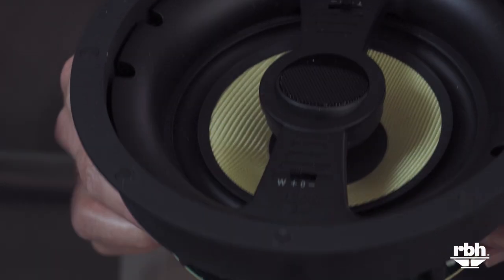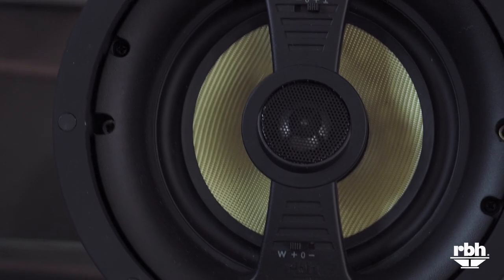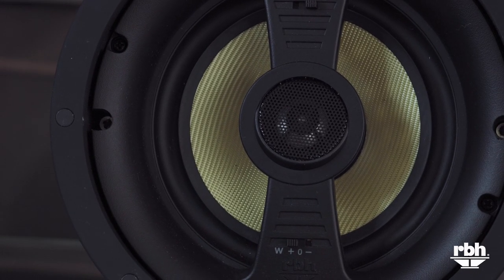We'll cover three of the different qualities in that line. These speakers can be used for Atmos position speakers, they can be used for whole house audio, rear channels, surround channels, and numerous other uses. You can put these on a covered deck outside. So lots of uses for this product.